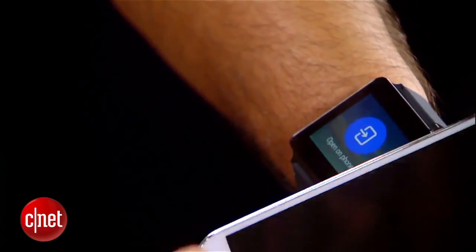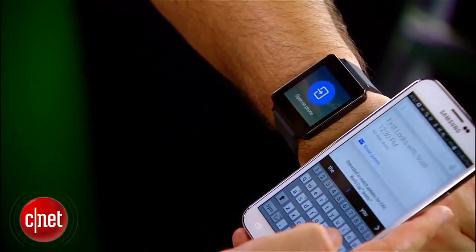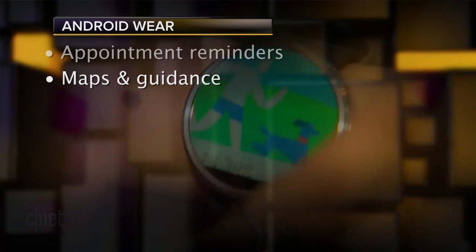Android Wear on its own actually does very little. A smartwatch running it — like a Samsung Gear Live or an LG G Watch — has to first pair to a late-model Android phone. No Windows Phone, no iPhone support here. Once that pairing is done, your watch starts to get fed the content it needs for simple notifications and basic interactions, like reminders of your next appointment or simple guidance to get somewhere.